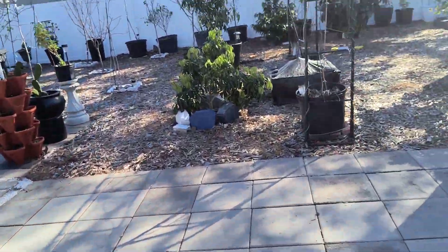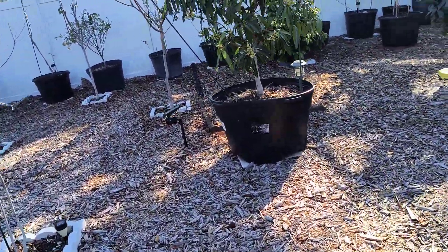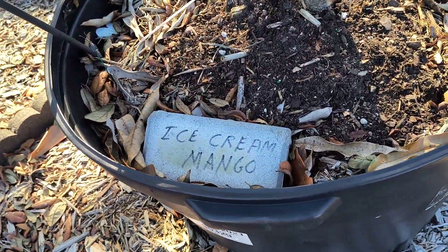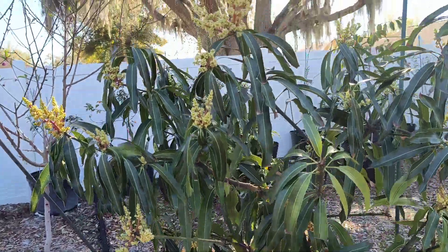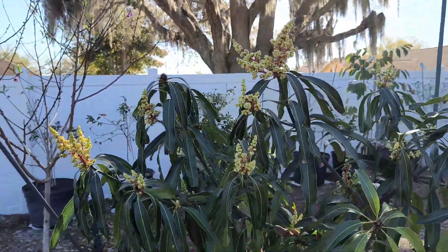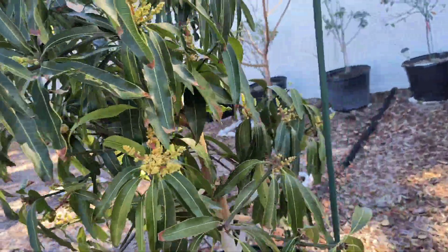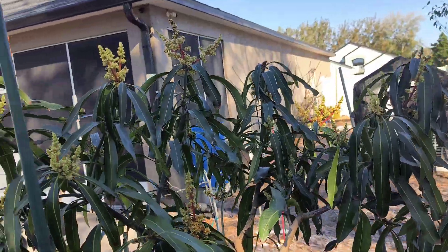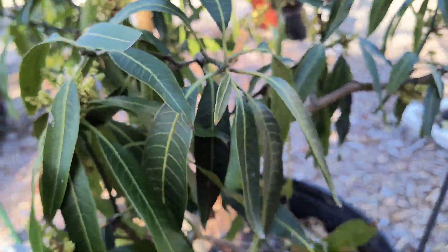Let's take a walk over here to one of our oldest, which is a dwarf tree. I have had mangoes off of this — it's the bigger Ice Cream mango tree, and you can see she is fully blossoming. So yes, we'll most likely have some mangoes off of her.